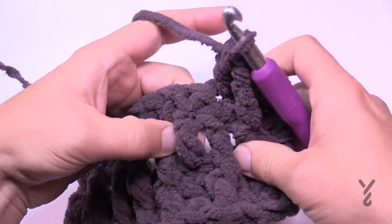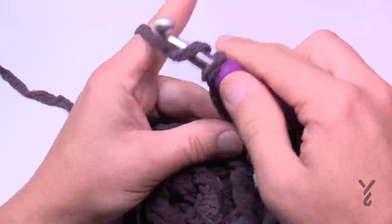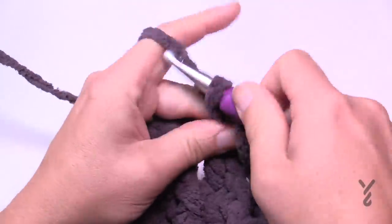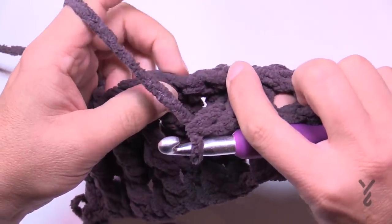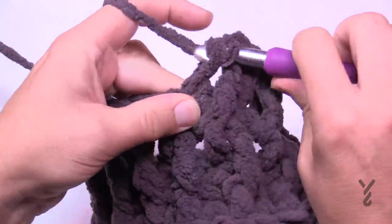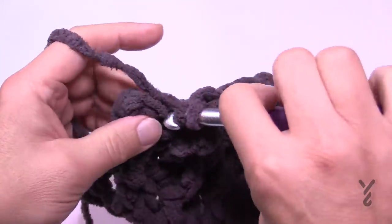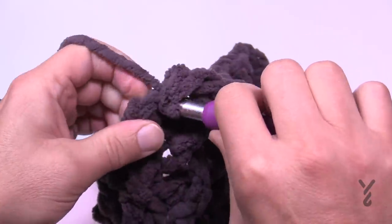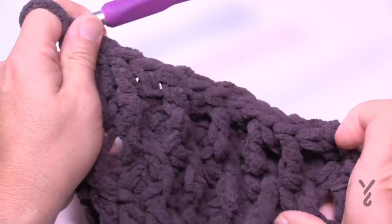After a double crochet, pull the next one in between with a front post treble, then double crochet in the next. The last two stitches at the end of row five are just double crochets each to keep the balance. That completes your first repeat — rows two through five. Turn your work and we'll do rows two through five again, this time with a forced color change.